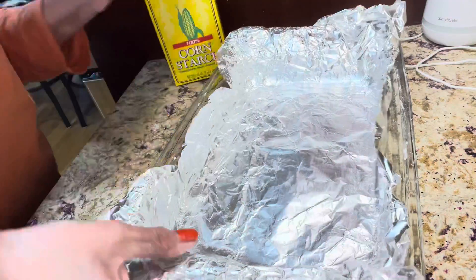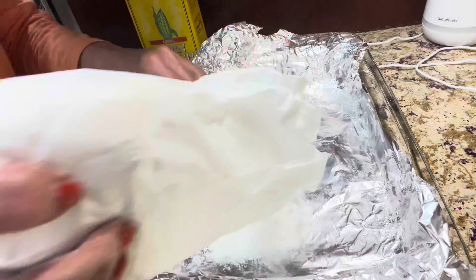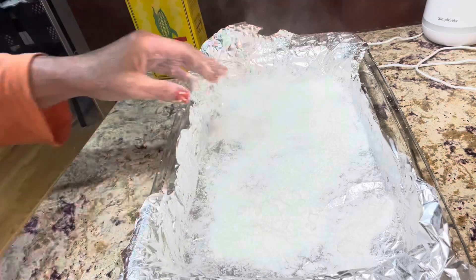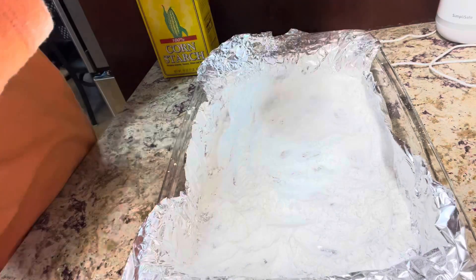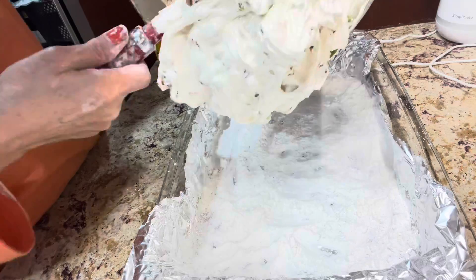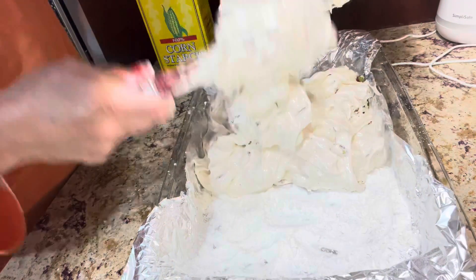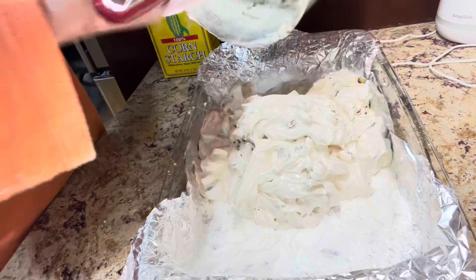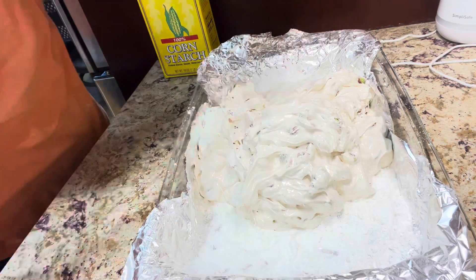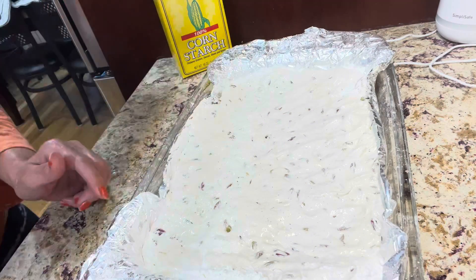With the help of cornstarch — you can use either cornstarch or flour — dust generously on the bottom of the tray. Line it with non-stick aluminum foil or parchment paper. The aluminum foil on the bottom makes it easier to move the dough from the tray to the cutting board. Spread it evenly with the help of wet hands, then let it sit in the fridge for about two hours.